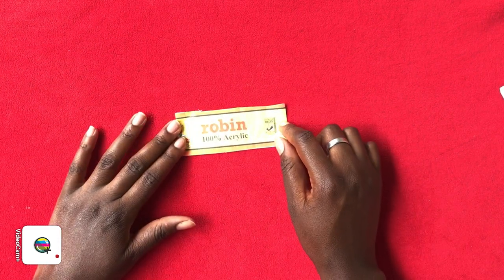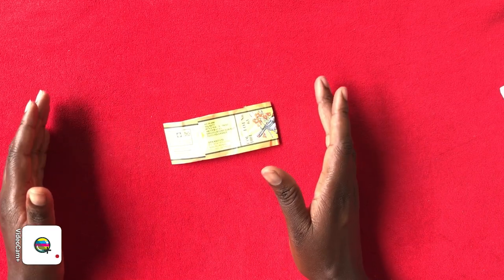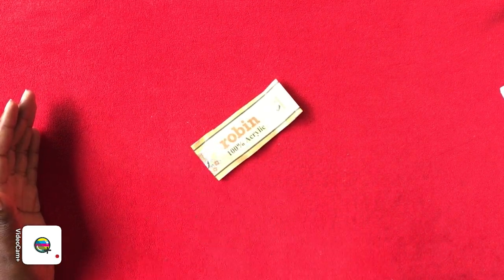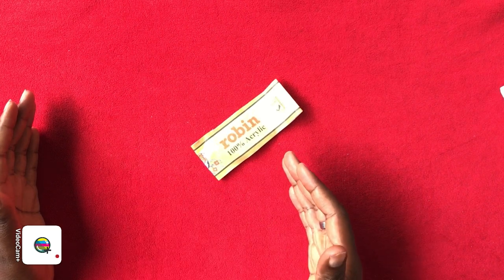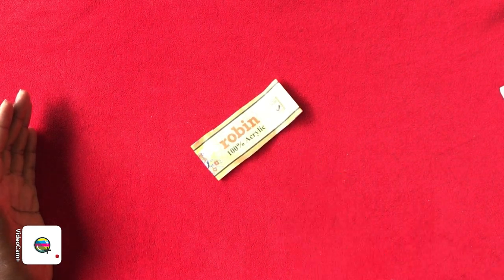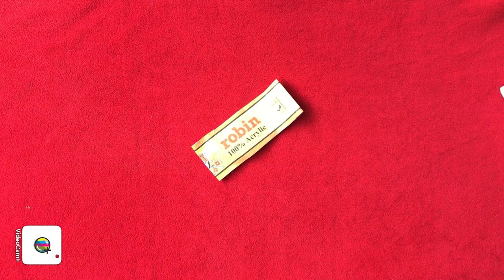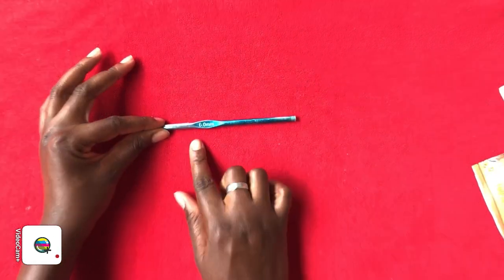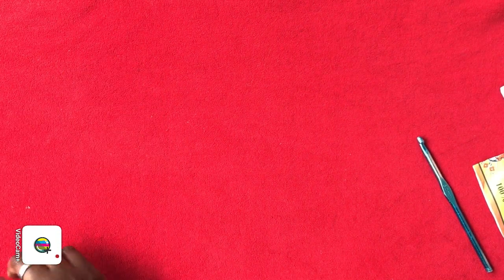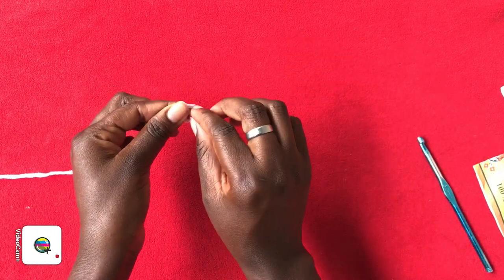To get started, I'm going to be working with Robin 100% acrylic, 50 grams, using two strands. I usually work with this lightweight yarn for beach cover-ups, bikinis, and swimsuits. For full coverage skirts and tops or tops for extra size people, I use chunky yarn. But if you have the other 100-gram yarn, you can use that. I'm going to be working with a six millimeter hook and you'll need some scissors.